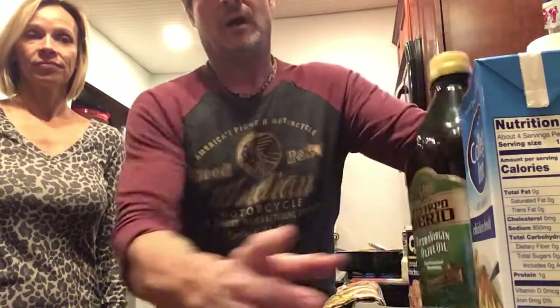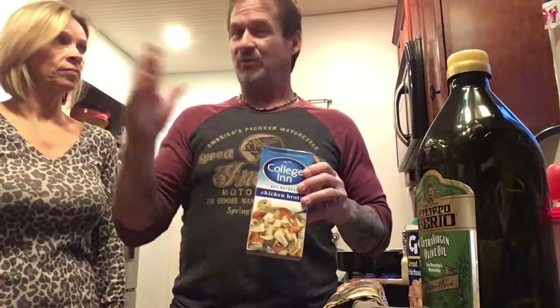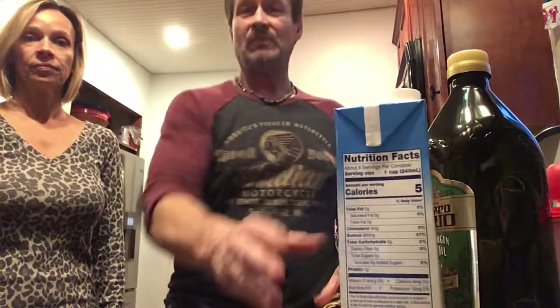Also, collagen broth — you can get any kind of broth you want. I put about two cups of chicken broth in the bottom and fill the rest with water once all the ingredients are in.